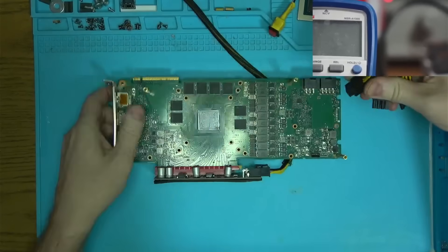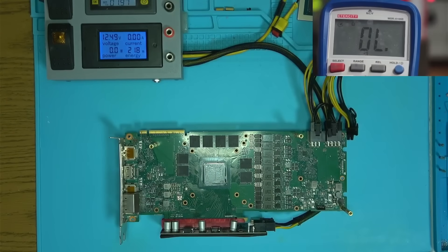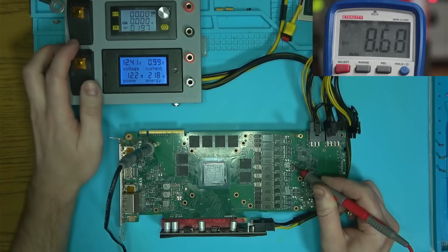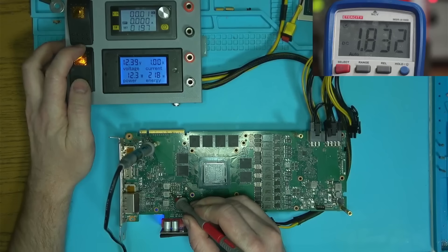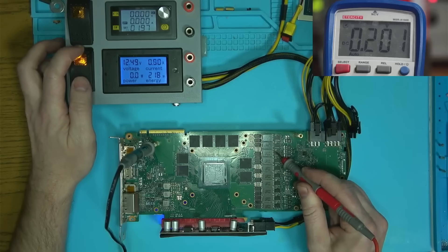Okay, components have been replaced. Now let's see if we have any power. 12-volt, 5-volt, and 1.8-volt are there. No PEX, but we do have core and memory.